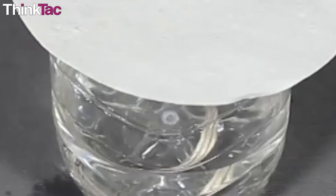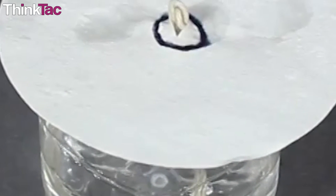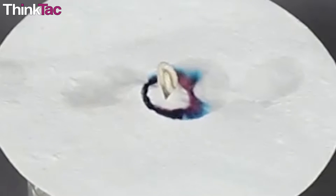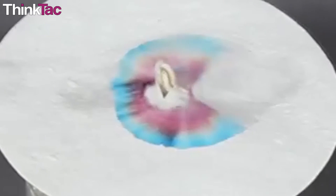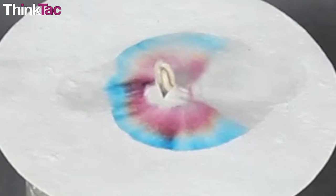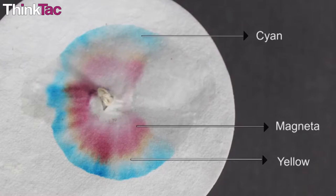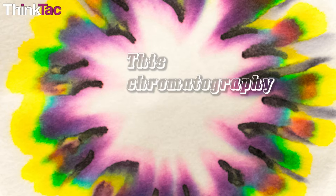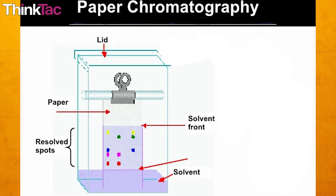The water touching the end of the filter paper moves up the paper, taking along the mixture with it. The water will keep traveling upwards along with the mixture, and on the way, the components of the mixture get separated on the filter paper. So in our case, the black ink will separate into the colors it's made up of. This chromatography is called paper chromatography.